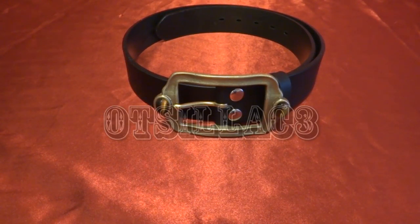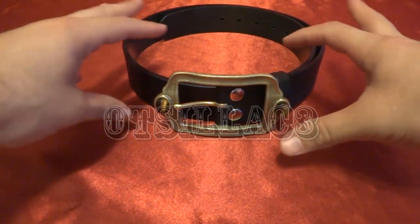Hey guys, Hook Select 3 here once again with another review of one of my newly acquired items. This is from Kaizoku Sentai Gokaiger, official Bandai of Japan fashion wear. This is Captain Marvelous's belt for cosplaying.